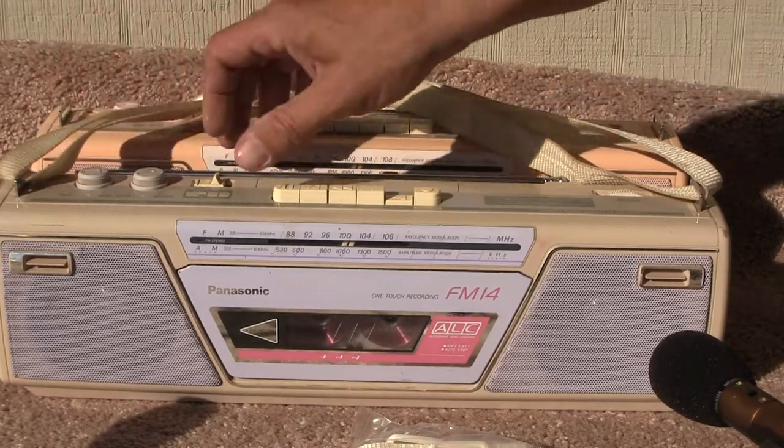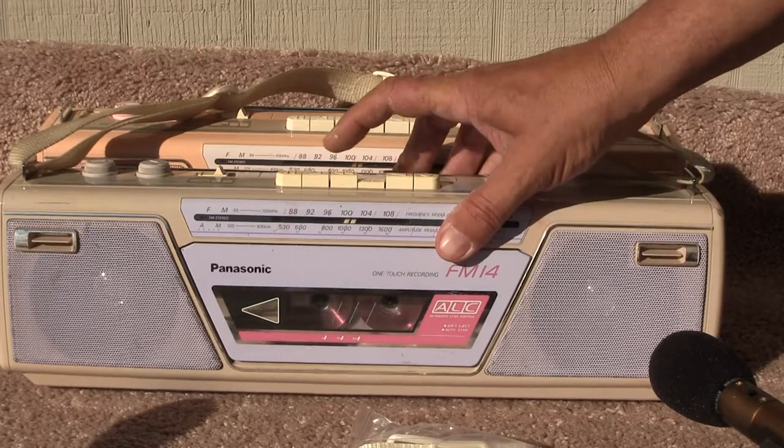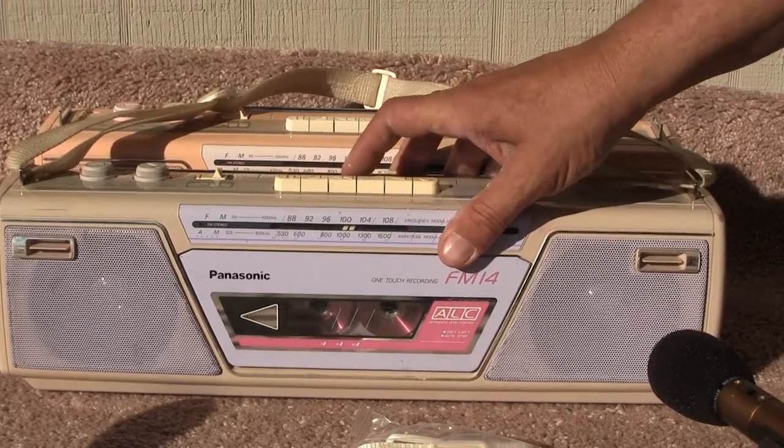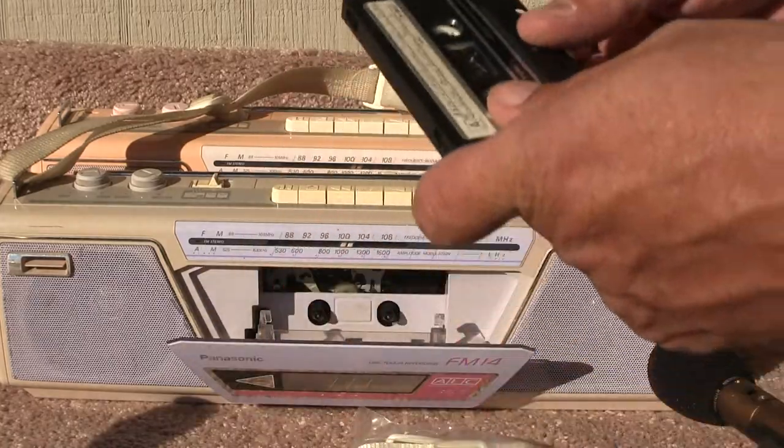Let's see — it rewinds. What do I do with my tape? Here's my tape. Let me have my tape. Let's throw this in.